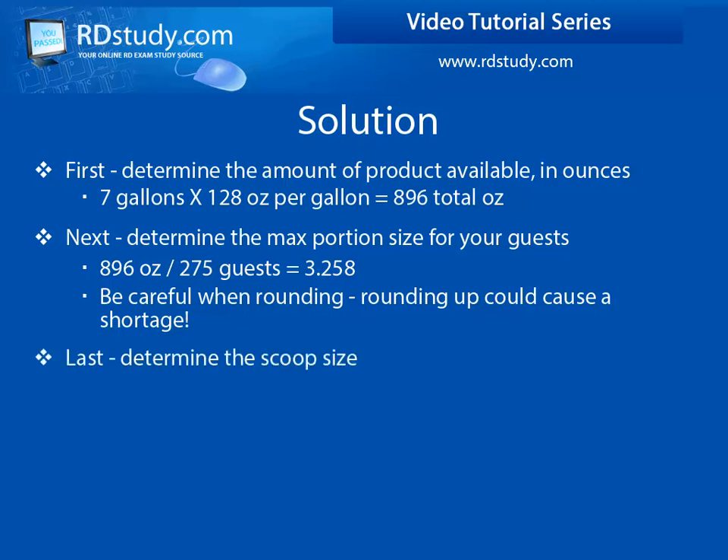The last step is determining the correct scoop size that you will use to maximize the portion amount while also not exceeding the limit of your product. To do this, divide 32 by 3.25 to get 9.8. Since 9.8 is not a scoop number, we will have to determine which scoop size will be the best one to use.